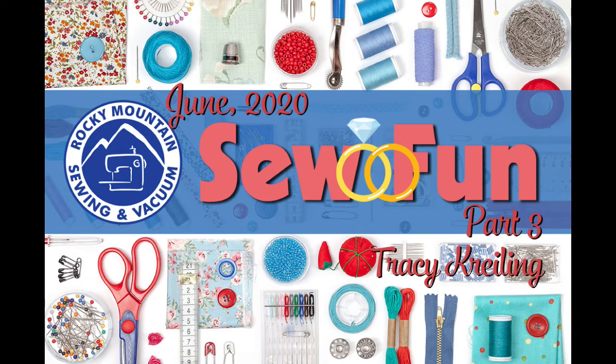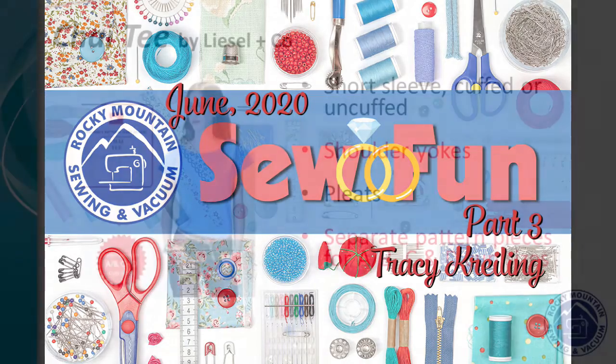Welcome back to Sew Fun. We have some new projects for you and hope you enjoy it.